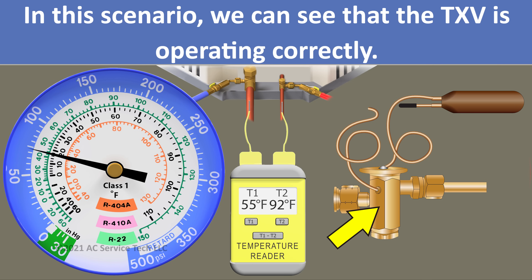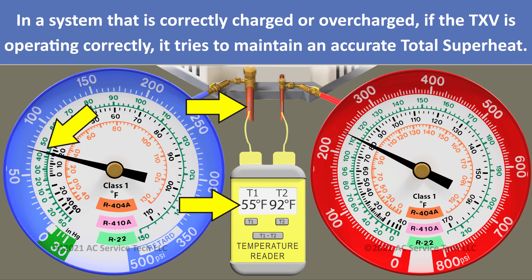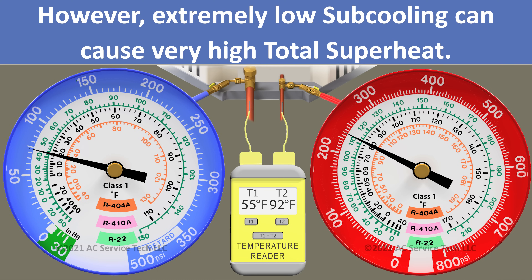Even if you have a system that's overcharged, the TXV will try to hold the superheat correctly. If it's severely undercharged, the TXV will not be able to hold that superheat steady because there's not enough refrigerant in the system.